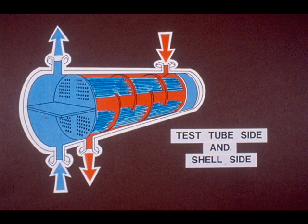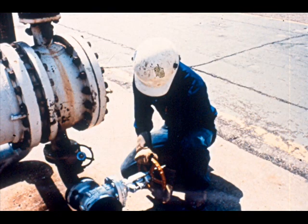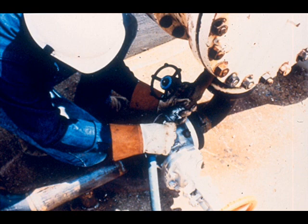Two pressure tests will be required to completely pressure test an exchanger: a tube side test will test the tube bundle, and a shell test will test the shell. The tube bundle will be tested first with a hydrostatic test. Make sure the nozzle valves are closed on the channel head, then connect a water hose to the bleeder valve on the bottom nozzle of the channel head. Open the top nozzle bleeder valve and fill the tube bundle and heads with water, making sure all air is displaced with water.